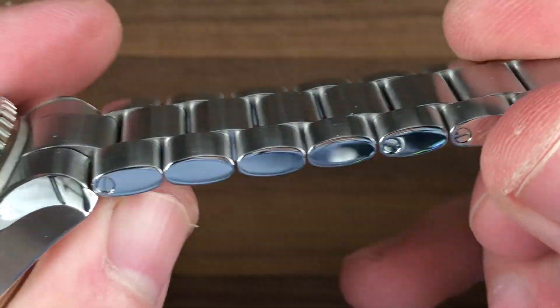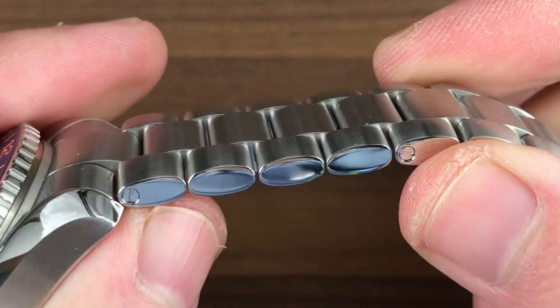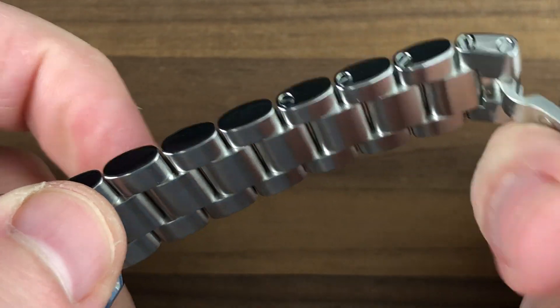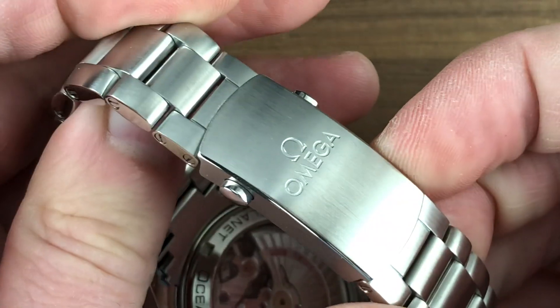It is a 600 meter diver, even if specifically this is not a dive watch — and I'll explain why that is in a moment. You can see the oval cross-section, triple link bracelet, a little bit like the Rolex Oyster, but the profile is considerably distinct. The removable links are fixed by screws. There's plenty of gapping on the underside to vent the wrist on a hot day and avoid pinching skin or pulling hairs.